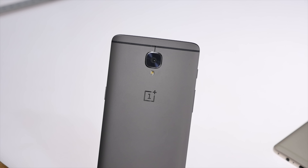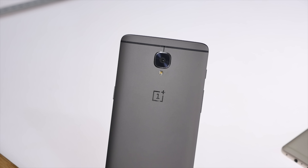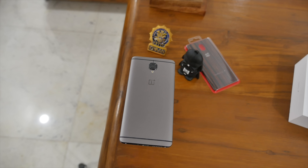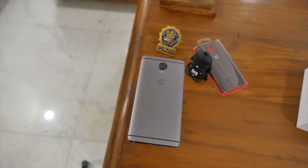On the back is the 16-megapixel Sony IMX298 sensor. You get a 1.12-micron pixel size, optical image stabilization and electronic image stabilization combined with phase detection autofocus and an f/2.0 aperture. You can also save raw images and capture 4K video at 30fps and 720p at up to 120fps.